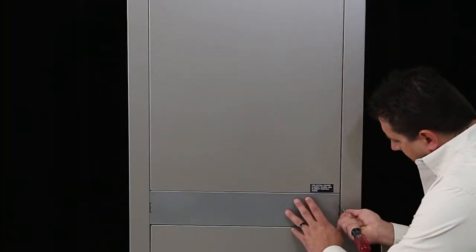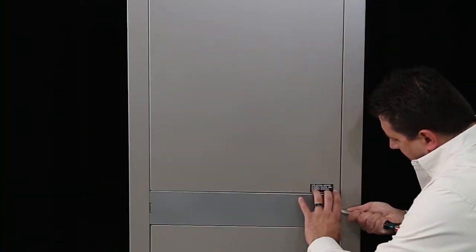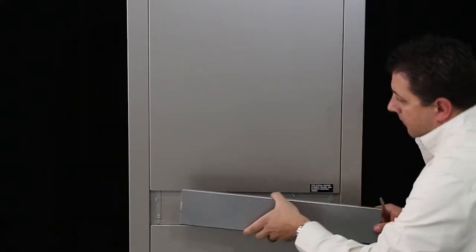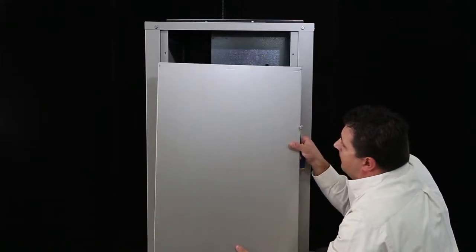The center cabinet band must be removed by pressing one side of the band toward the center of the unit and pulling outward. Once the band is removed, the top and bottom panels can be removed.